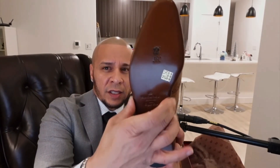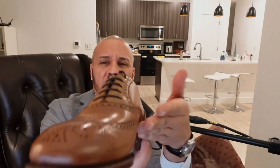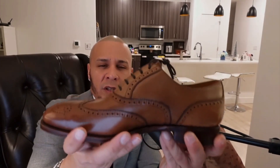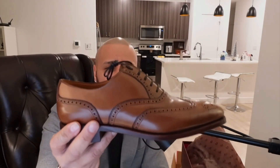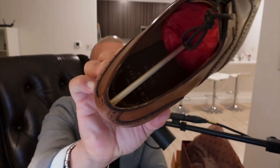Looking at the waist of the shoe, it's not as curved as a Gaziano & Girling, but it does have a square waist with a nice pickup in the middle that cradles the arch of your foot and makes it comfortable to walk. The stitching is very sturdy and well-built. I'll probably have to pass this on to my grandkids — I think it's going to outlast me, especially if you rotate between multiple pairs so they last longer.